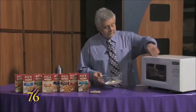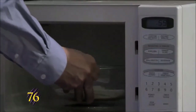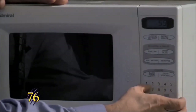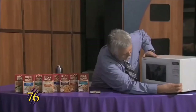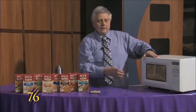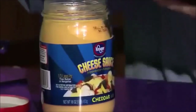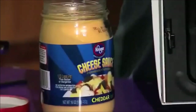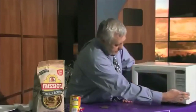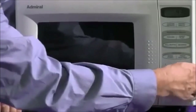We'll put the dish in the microwave for one minute. Then we pop these both in the microwave and set the microwave for four and a half minutes.